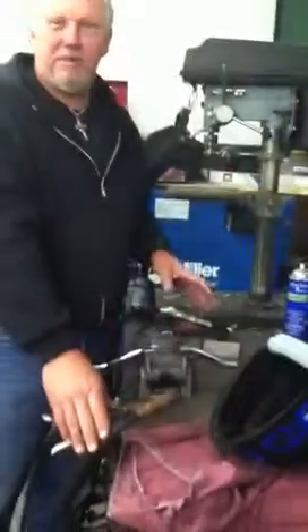Alright boys and girls, we're going to learn some welding today. We're going to learn how to put steel together with steel. We're going to use this little antique MIG welder right here, because the TIG is just too high tech for us.